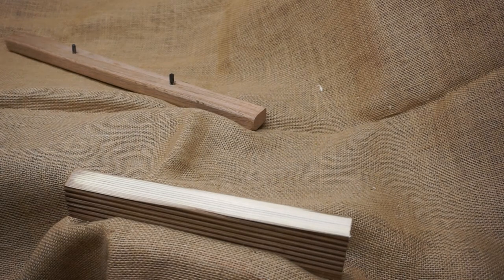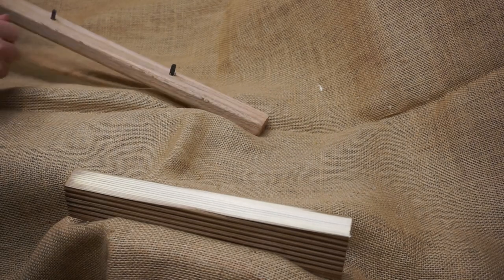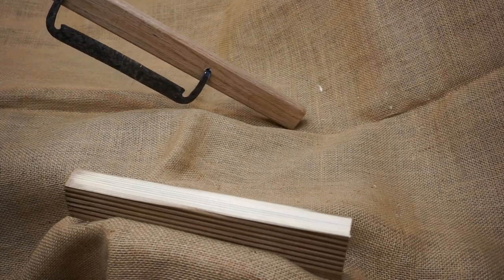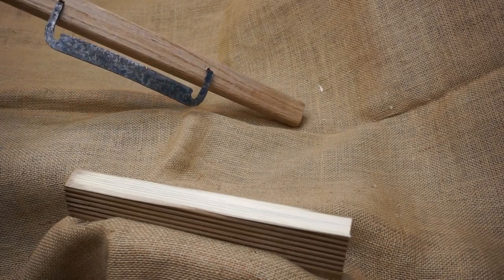Today's video is about a shaving tool for woodworking. It could be a spokeshave, depending on what you want to call it. This one is based on a find in the Schloss Gotthof Museum in Schleswig, which is near Hedeby in Germany.